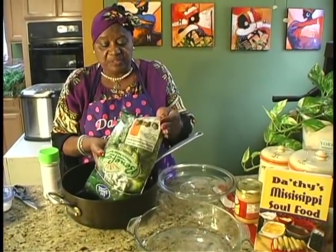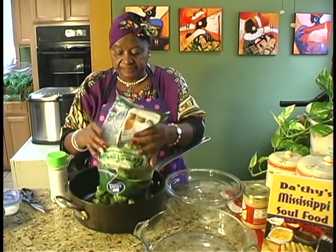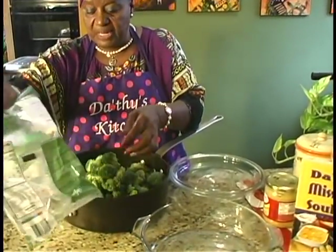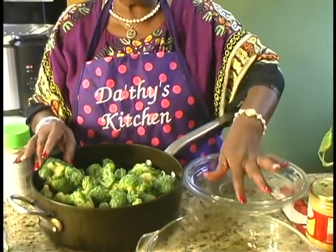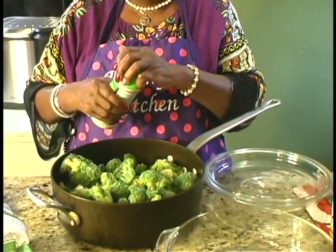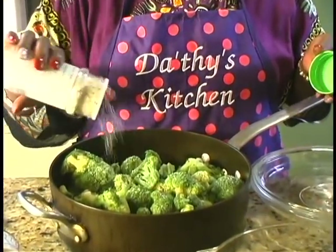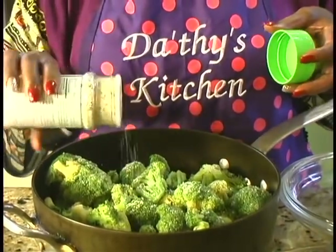What I'm going to do is put the broccoli — this is frozen broccoli — and I'm going to steam it for about 15 minutes before I put it in the casserole. Instead of salt, I'm going to put in garlic salt, a little garlic salt to wake up the flavor, just to taste — probably about a tablespoon full.